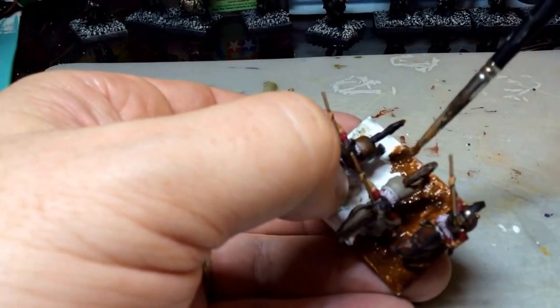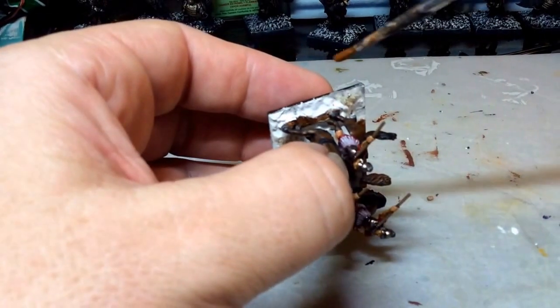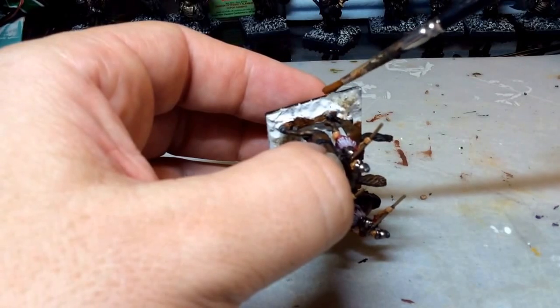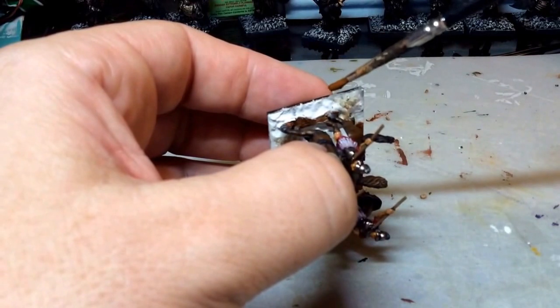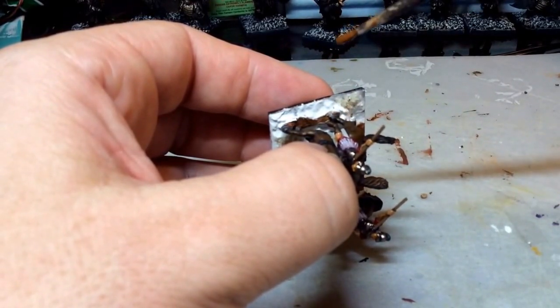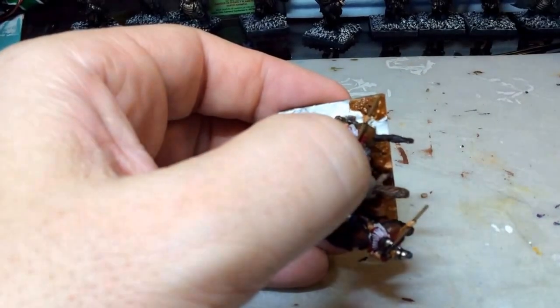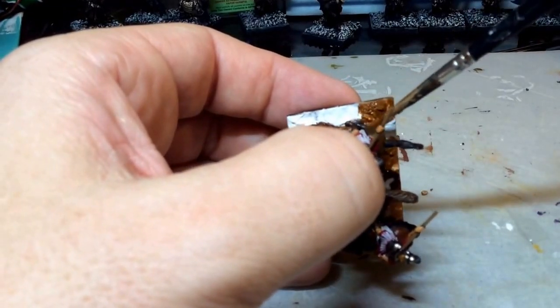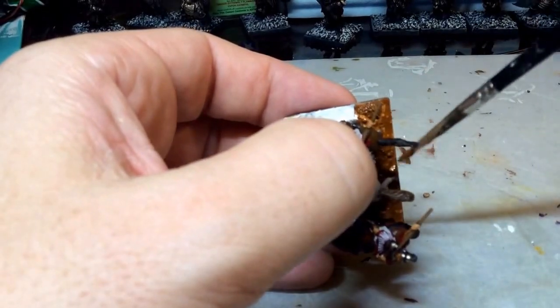Just one more note: before I glued the figures to the base, I had pre-painted the metal bases attached to the miniatures in this Mournfang Brown color, knowing that was going to be my darkest color on the base. That saved me a little bit of work trying to paint up in between the legs and all.